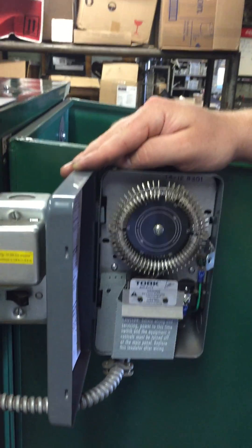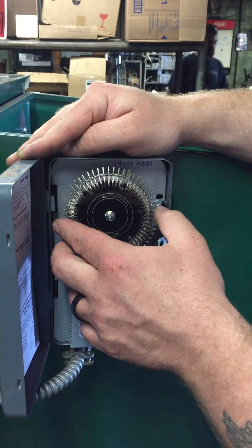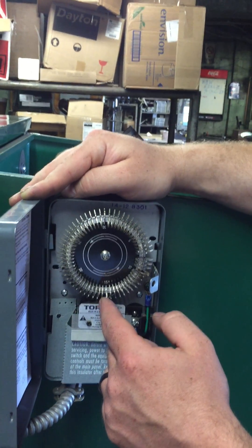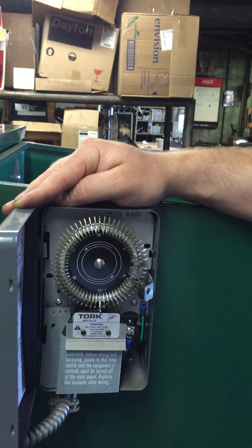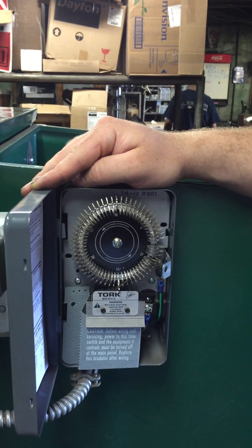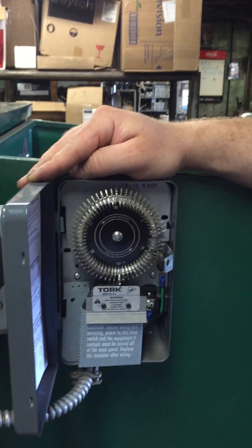That dial there rotates one complete rotation every 30 minutes. You'll notice on the face it goes from zero to 30, and once it hits 30, you've completed a cycle and you're going back through another 30-minute cycle. Each pin amounts to 30 seconds worth of feed time.